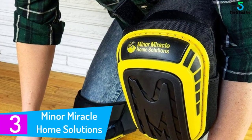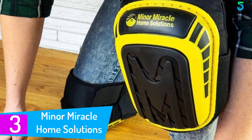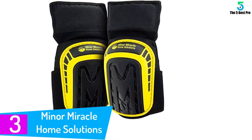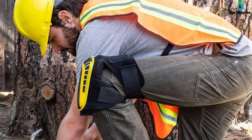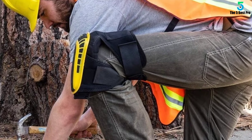At number 3: Minor Miracle Home Solutions. Knee injuries can be horrible and last you a couple of days — 60% of which is due to the absence of protective gear. These knee pads will provide you with all the protective measures and keep your knees out of pain. If quality is one of your major concerns, these pads have a guarantee of 5 years on them.